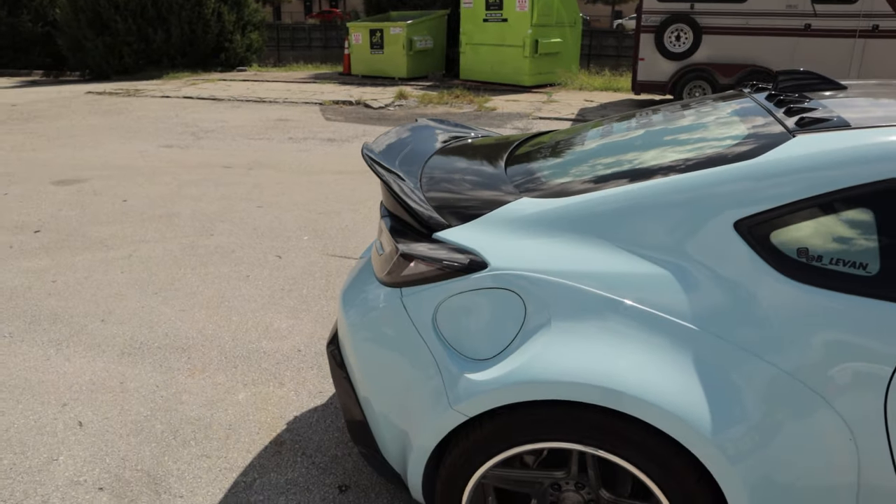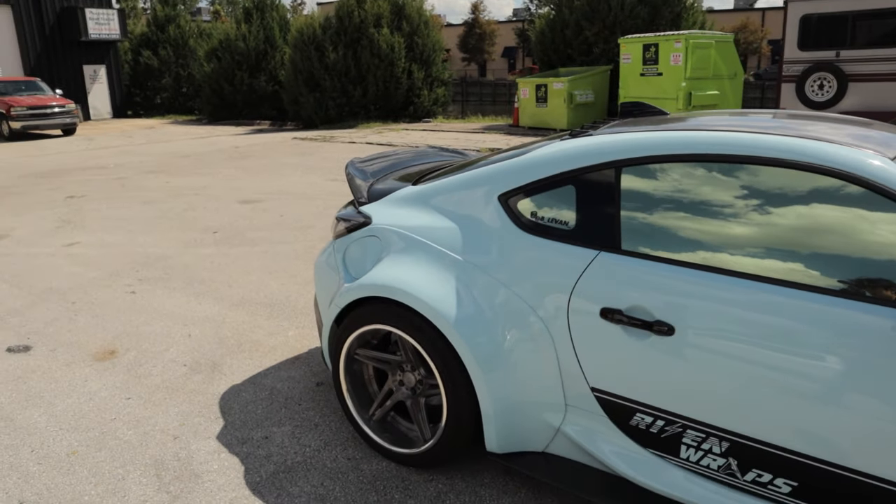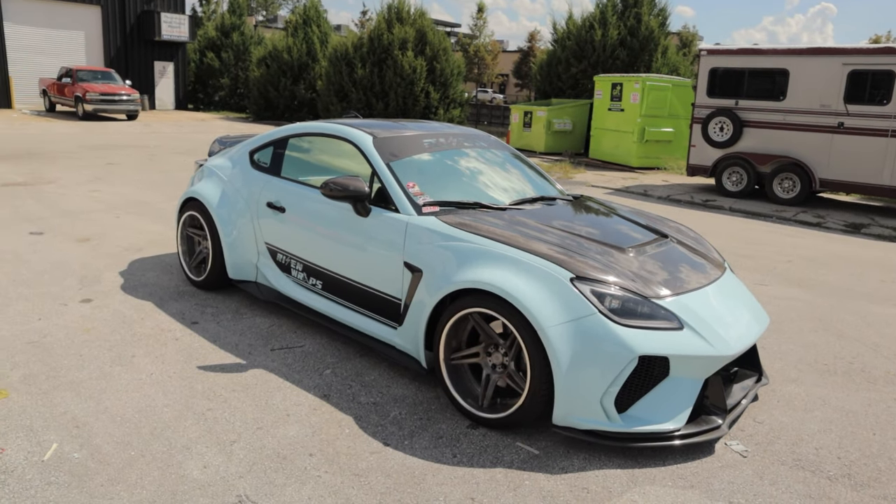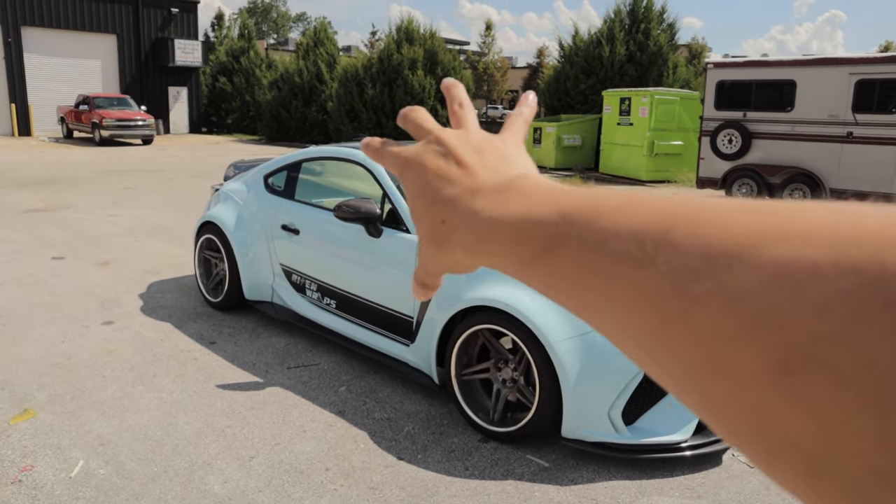$100 duckbill don't look so bad, does it? Damn. I'm actually really happy with that. That looks great. I just feel like it all flows so well.